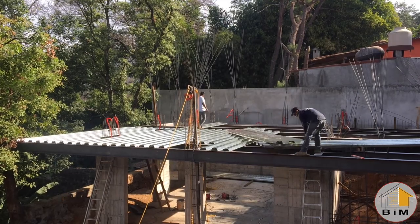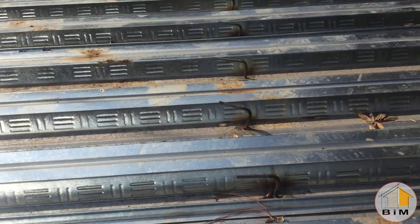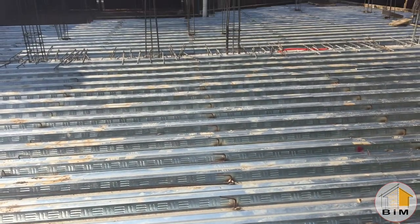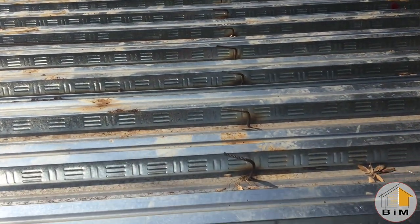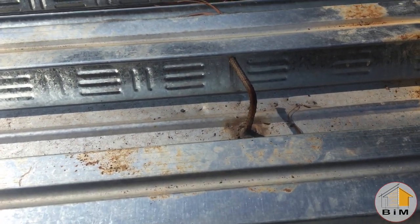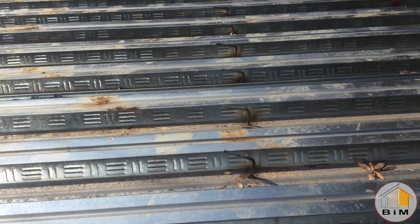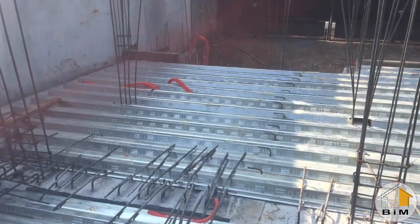Jumping ahead to when that's complete, they use these L-shaped pieces of rebar that are welded onto the steel beam below and onto the steel decking everywhere where the decking is in contact with the steel beam. So we end up with these rows of little rebar pegs. This way, when the concrete gets poured, it forms a single unit with the concrete, the steel decking, and the beams below.